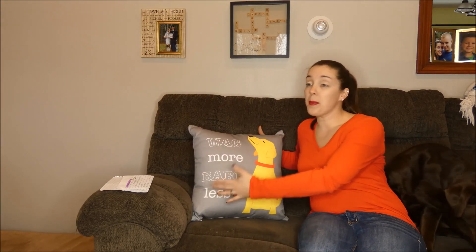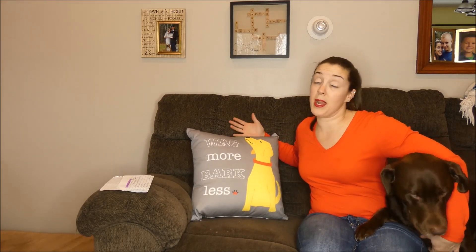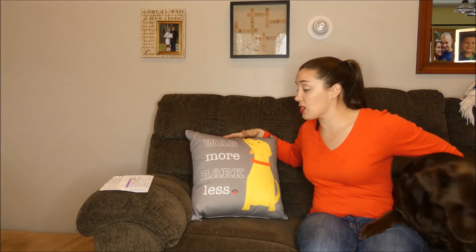You can get larger square pillows, you can get smaller rectangular pillows. There are a ton to choose from, as well as a ton of different sayings and styles and different pictures on the company's website you can check out.